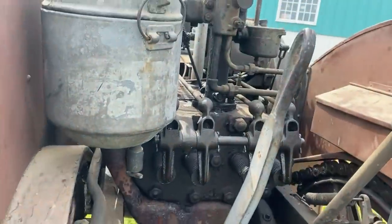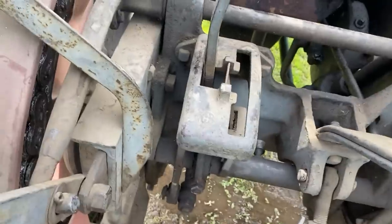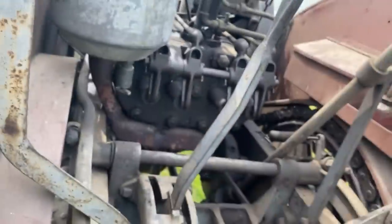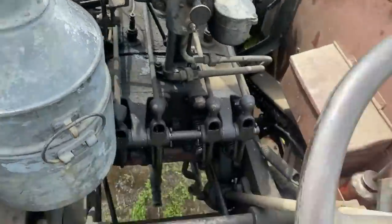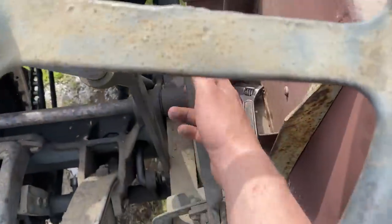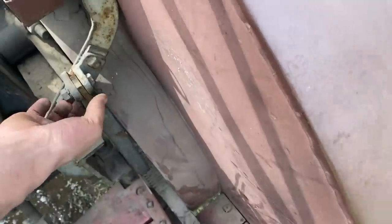Walking up on the operator platform, we have a gear shift. Forward is reverse, and you come back here to low and high. This is your clutch lever — you engage or disengage that. Pull back and you have a clutch brake. That's not a hand brake for stopping; that's just to stop the clutch pulley from rotating so you can get it in gear. Over here you have a foot brake — this is what you actually use for stopping the tractor. And you have this lever that goes down — that'll be your parking brake.